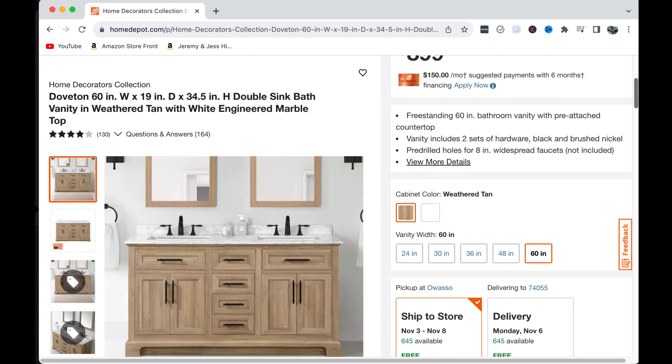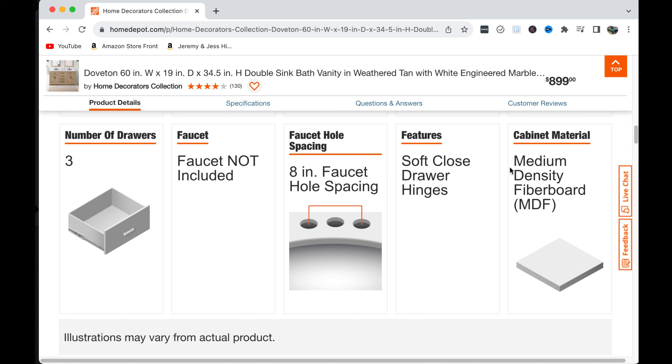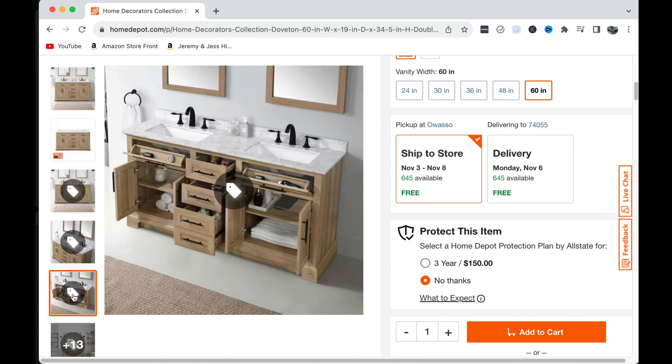The idea for this vanity is one that Jess found on Home Depot's website. While their version looked nice, the price ran about $900, and when I looked over the specifics it was made from MDF. I'm not an MDF hater by any means, but I've never liked the idea of MDF on cabinets that have the possibility of water exposure, so already we can see a benefit of building this ourselves.